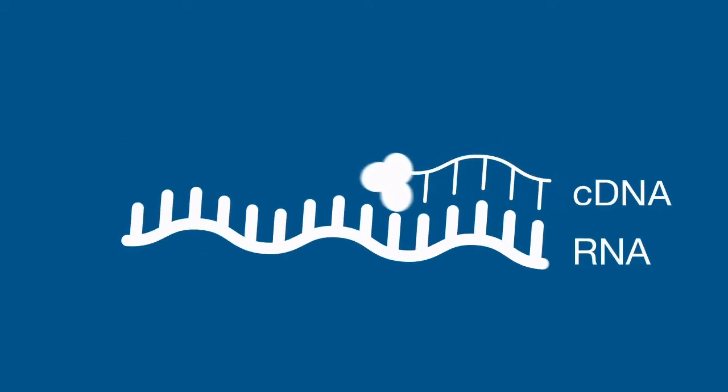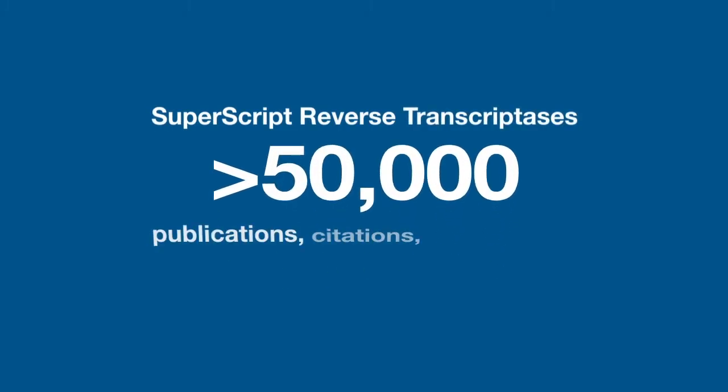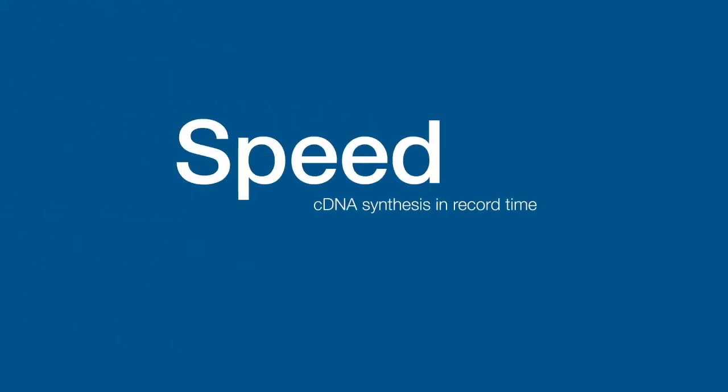Reverse transcription using Invitrogen SuperScript 4 reverse transcriptase allows favorable binding and speed for better cDNA synthesis. SuperScript reverse transcriptases have been a trusted product line with more than 50,000 publications and references. The speed of cDNA synthesis is related to the processivity of the reverse transcriptase,